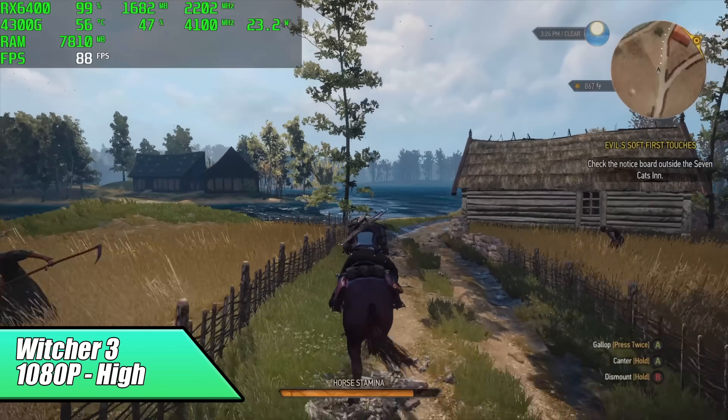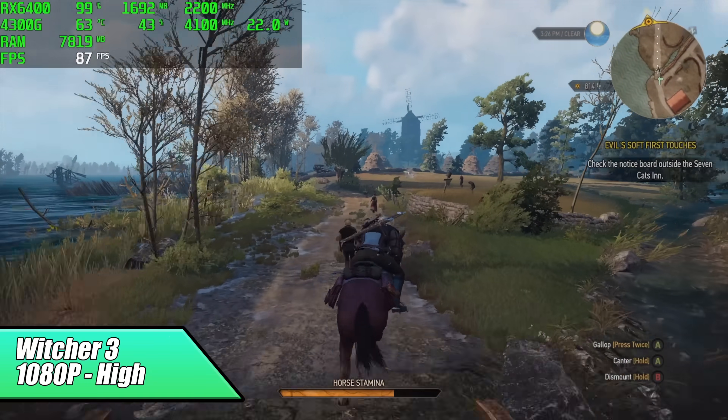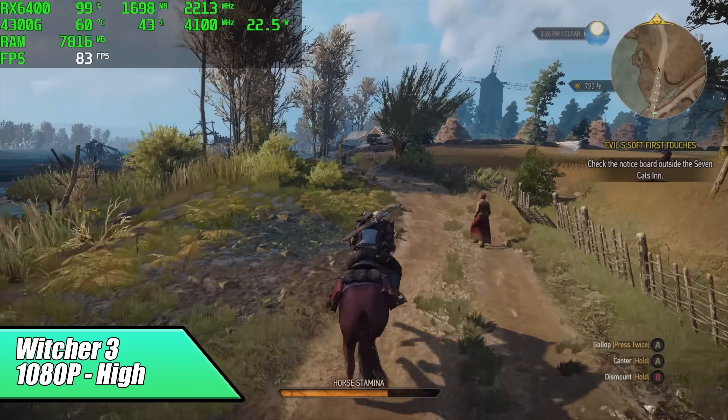This little setup handled The Witcher 3 really well. Here it is at 1080p, high settings, and we got an average of 82 FPS. Really good performance for this little card.